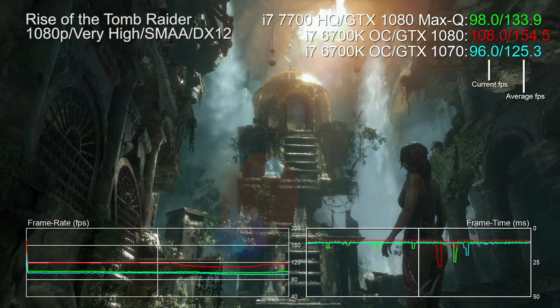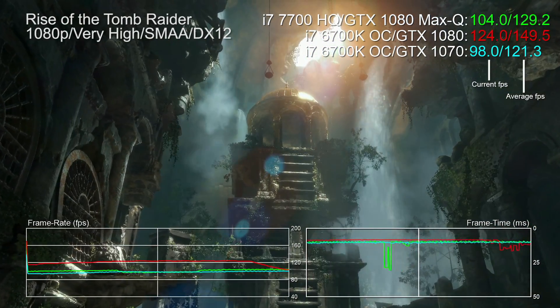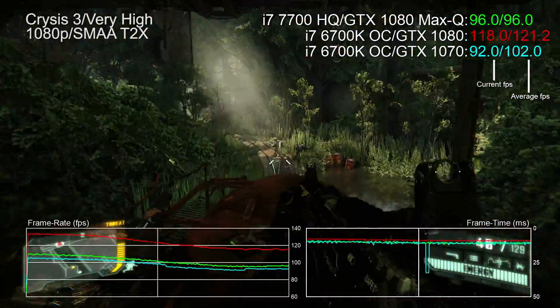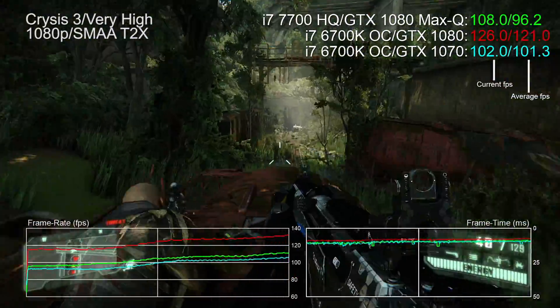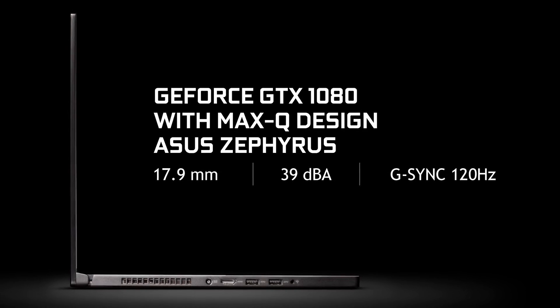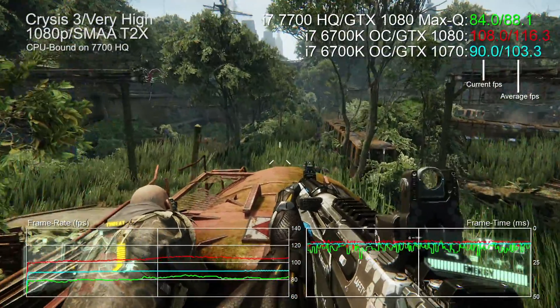Rise of the Tomb Raider shows a clear advantage for the Max-Q 1080 over the desktop 1070 at 1080p, though its lead varies by scene — impressive given that the 6700K at 4.6GHz is much faster than the 7700HQ in the ASUS. Go in expecting ballpark 1070 performance and you won't be disappointed. As for the screen, strapping a 4K panel to a 15-inch notebook would be borderline insane, so ASUS instead offers a 120Hz IPS G-Sync panel.